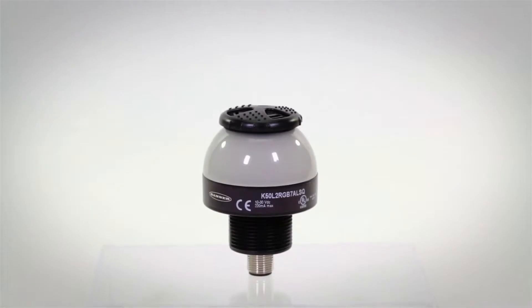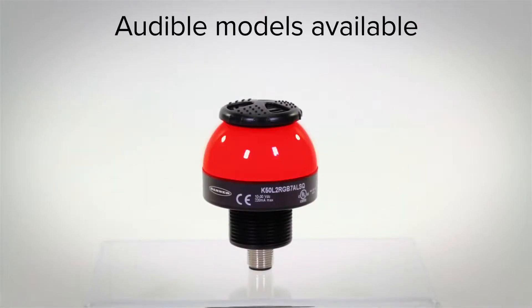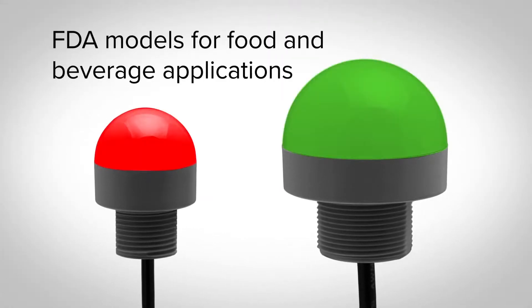In addition to bright visual indication, models with audible alarms allow you to hear status information clearly. FDA grade models are also available for food and beverage applications.